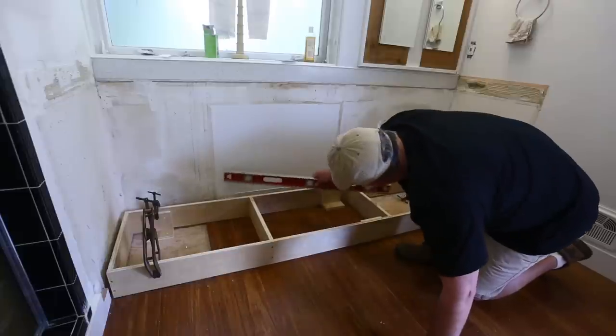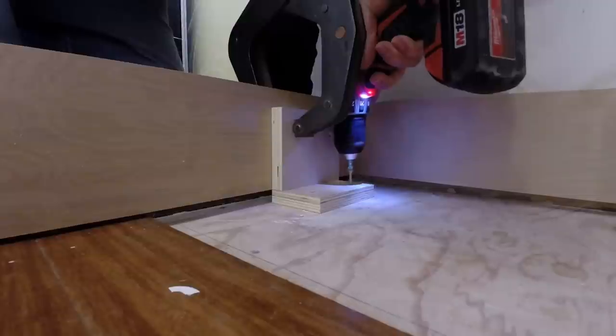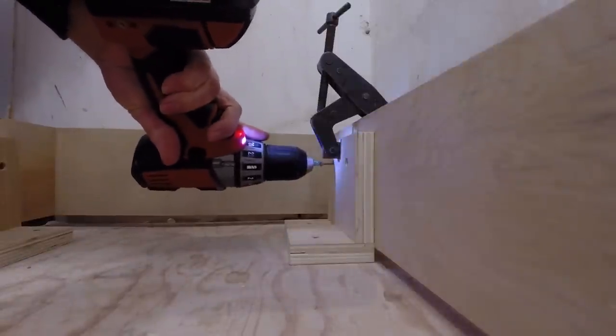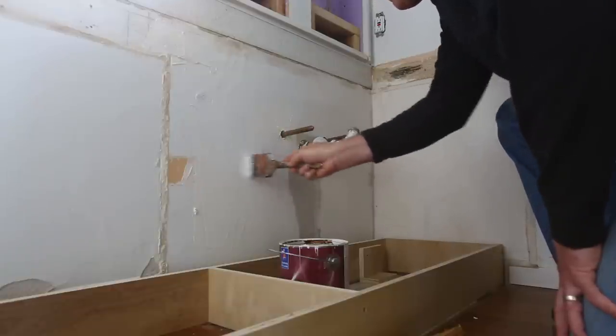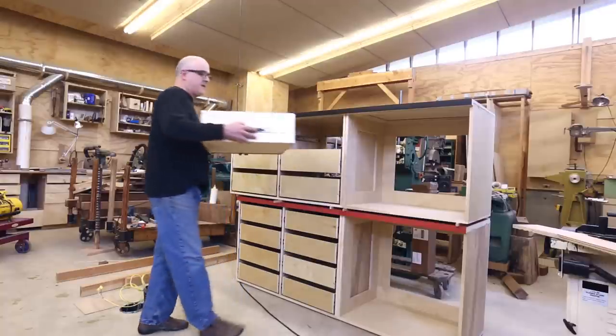I can use a clamp to hold the frame up a little bit and then screw the L brackets in place so that the top of the frame is perfectly level and flat. The floor ended up being pretty close to level so I didn't have to hold it up very much. I patched the places in the wall that I had pulled apart for the plumber. And now it's time to take the cabinets inside.